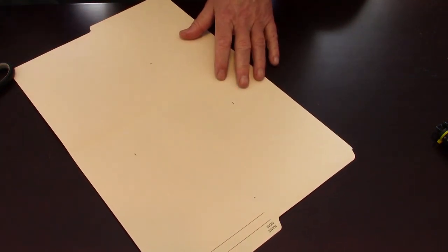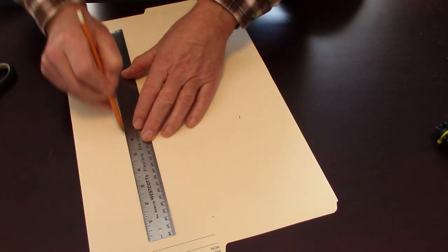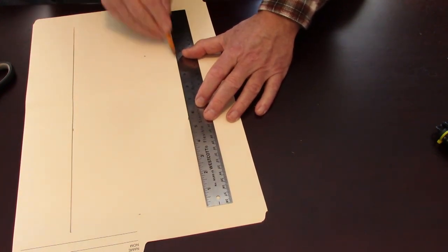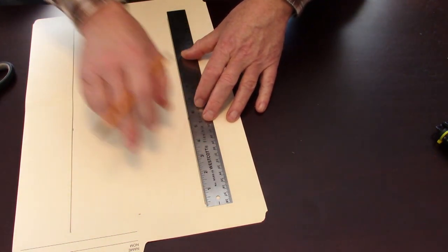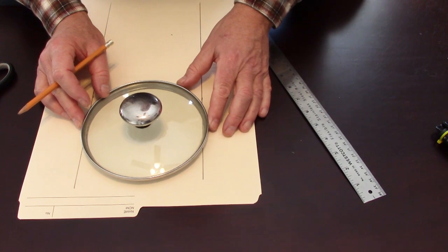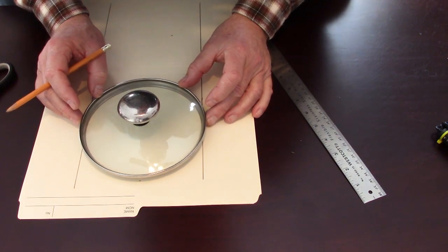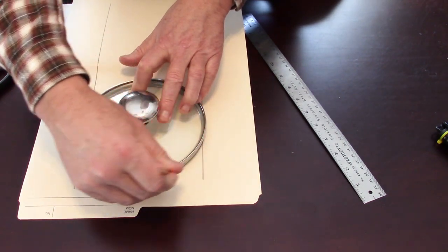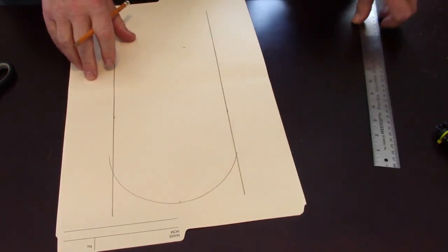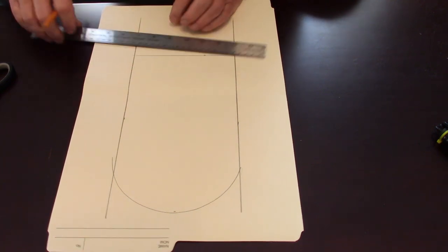So we have those four marks. I'm going to take my straight edge and make two lines using those two outside marks, down the paper. Preciseness is not required for this — it's good if you have nice parallel lines. Then using my pot lid, I'm going to create a curvature right at the top. Try to make it as centered as possible. You can do this freehand if you don't have something that's a nice circle.